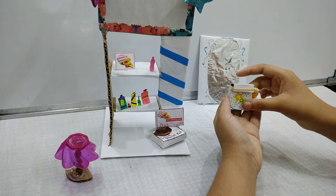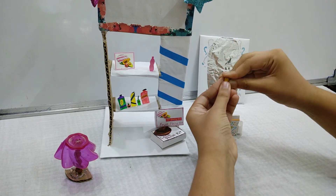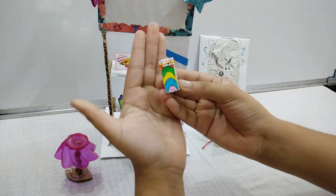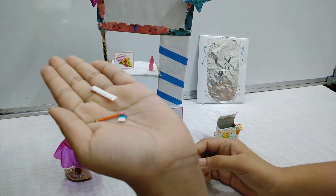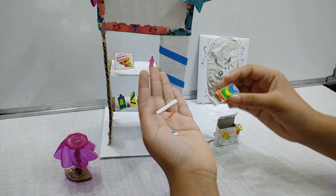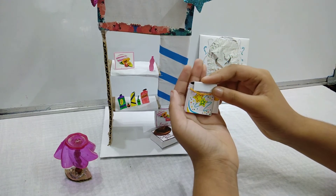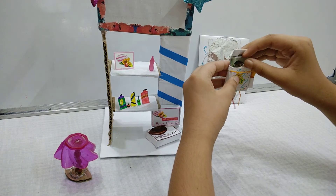Now here is the backpack which I made. There is a little water bottle — you can open its cap and then close it. We can open the bag also. Now over here you will see a little pencil box — we can open it and inside it are little school supplies which I made: a scale, a pencil, and a rubber. So let's put it back and close it. I have also made some books which we can put in the bag. Now we will close the bag.